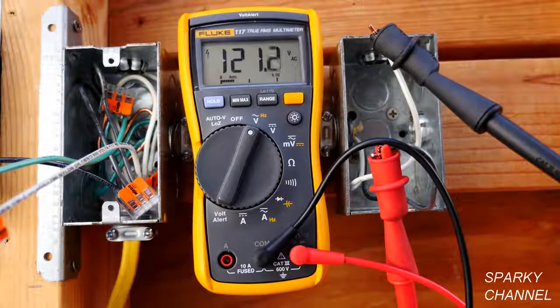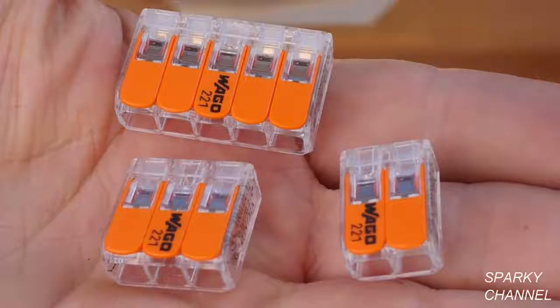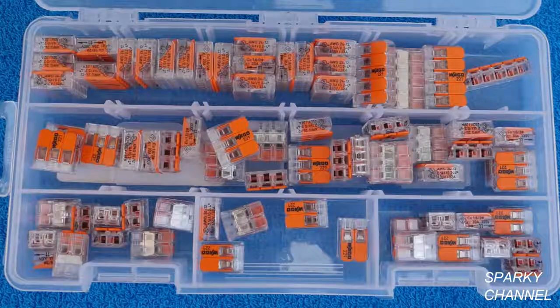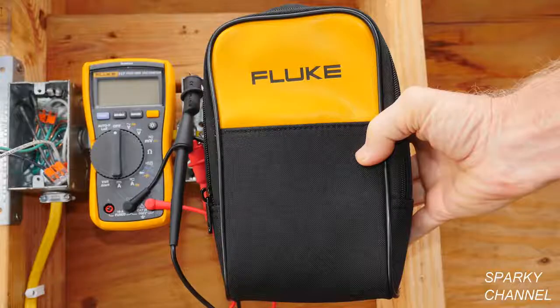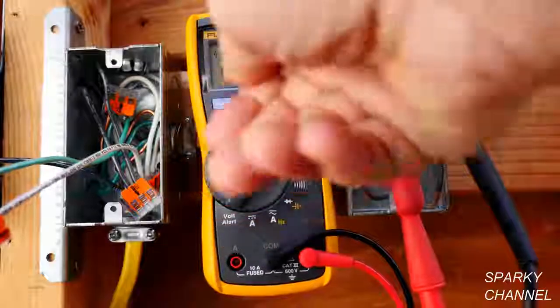I'll put links in my video description for the Fluke 117 True RMS electrician's multimeter, the Fluke alligator clip set, Wago lever nuts in the two, three, and five connector sizes as well as the multi-pack that includes an organizer, and the Fluke soft case. I'll also put a link for the Fluke 116, which is the HVAC meter and is also a dual impedance meter. Thank you, I hope this video was helpful.